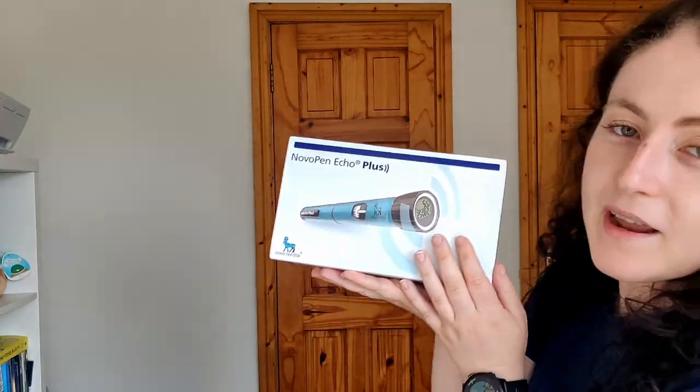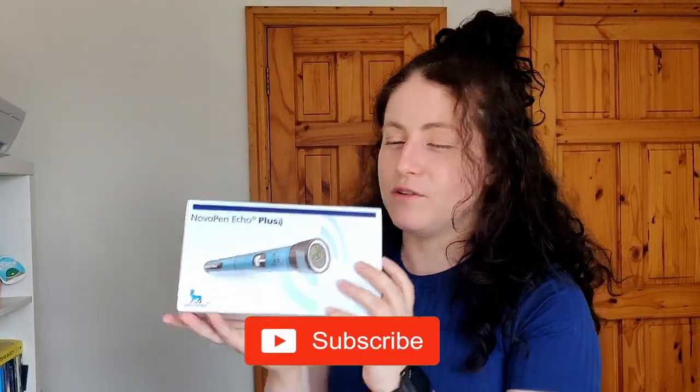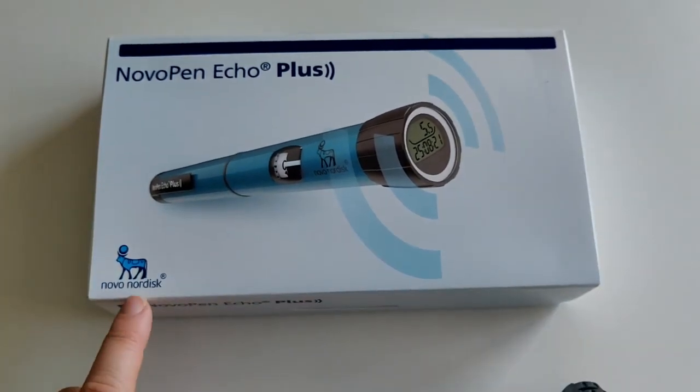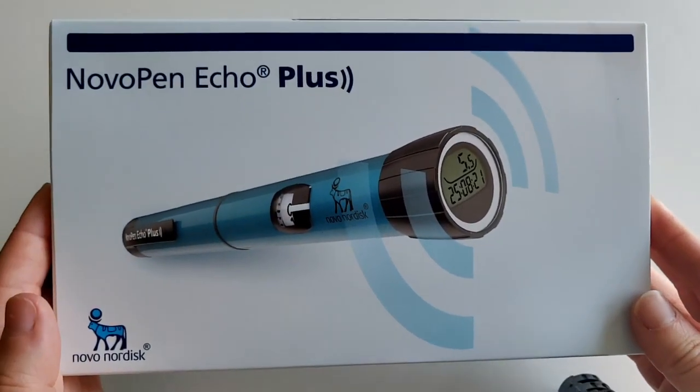If you're familiar with my channel, you know I've been using the Novo Pen Echo, which is an insulin pen — it's not a smart pen, but it does have a little thing on the bottom where you can see how much you've injected and it also does half doses. Now I'm upgrading and I have the Novo Pen Echo Plus. This is the Novo Pen Echo Plus, an insulin smart pen made by Novo Nordisk — this one is the half dose pen.